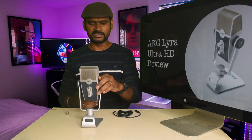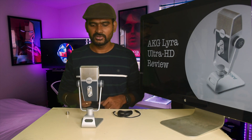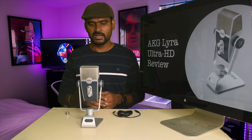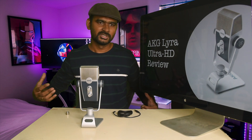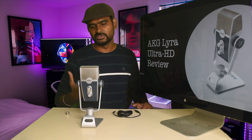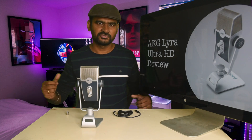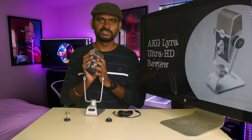There's also a Tight Stereo mode — I would use this if you want to record stereo audio, which is great for recording music. And there's Wide Stereo, which you'd use if you have a band of musicians playing with someone singing — it captures a wider range of stereo sounds.